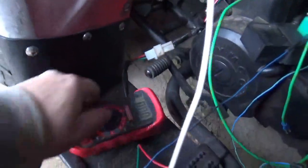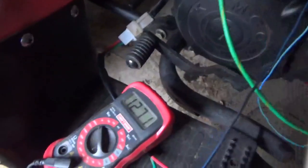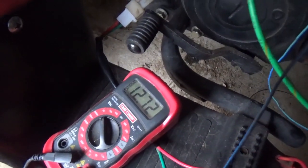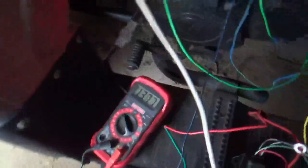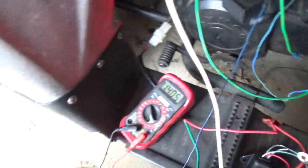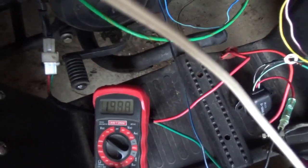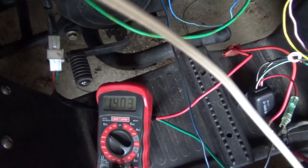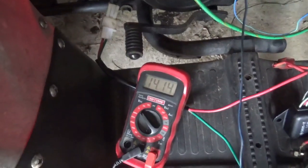If you turn on the voltmeter you can see we get about 12.72 volts. We start up the rig with the handy button and we can see the voltage regulator works — the charging voltage is confirmed.